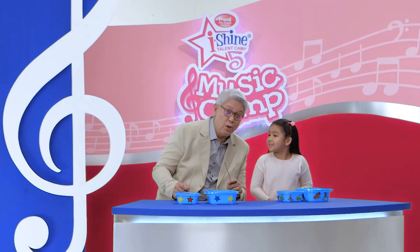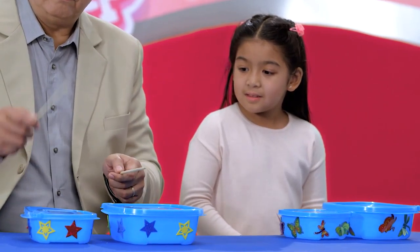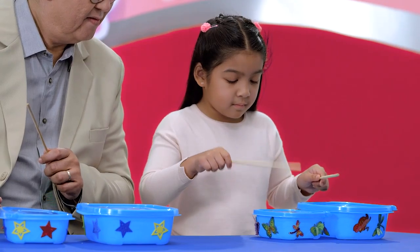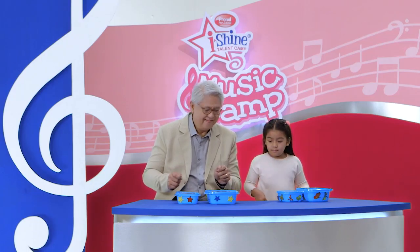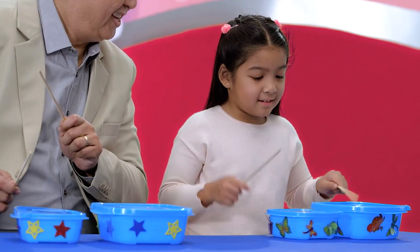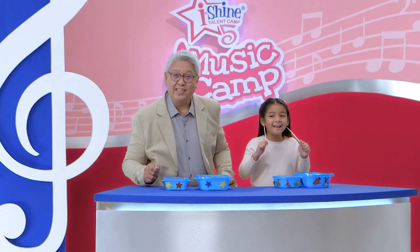Let's do slower and faster. You think you can do that? Sure, Mr. C. Slower. And faster. You think we can do even faster? Yes! Okay, let's try it. Your turn. It's good enough. How about you guys at home? Let's jam. Are you ready for this? Ready!